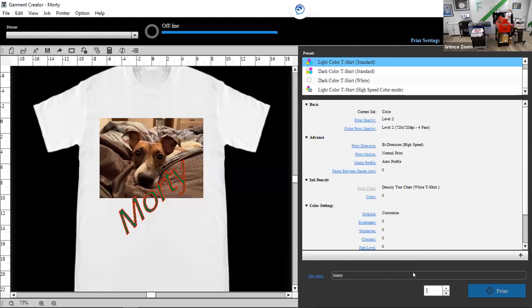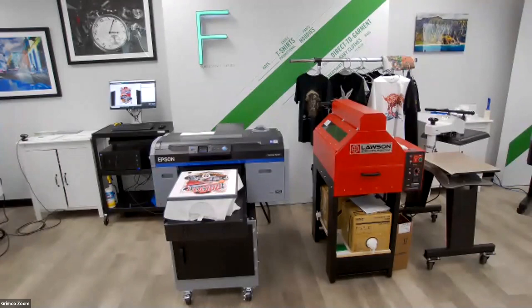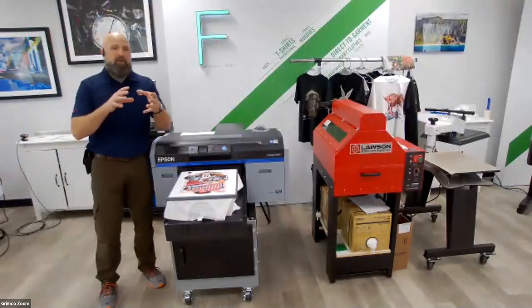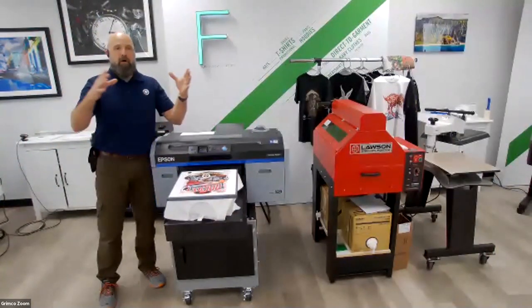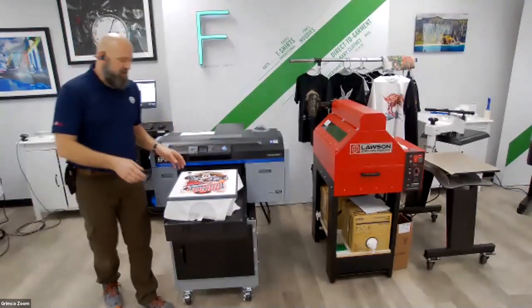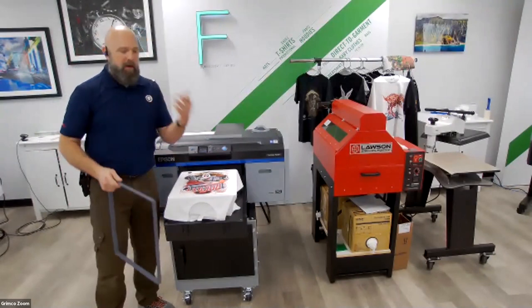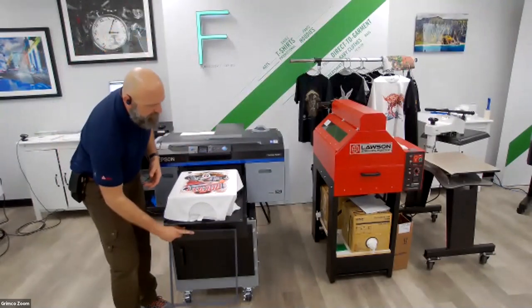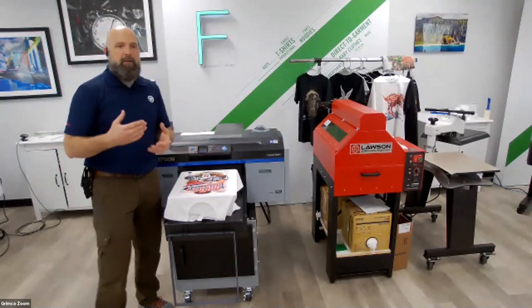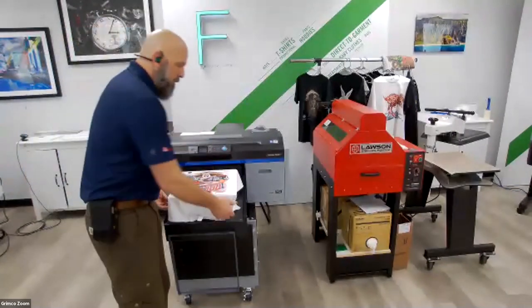Without getting too much into cost, I want to share a pretty big feature of direct-to-garment printing. When compared to silkscreen printing, until you get up to about 100 shirts for one design, direct-to-garment printing is significantly less expensive. When you factor in setup time, screen emulsion costs, and everything else to achieve the exact same results, direct-to-garment printing beats silkscreen printing at those lower short-run quantities.